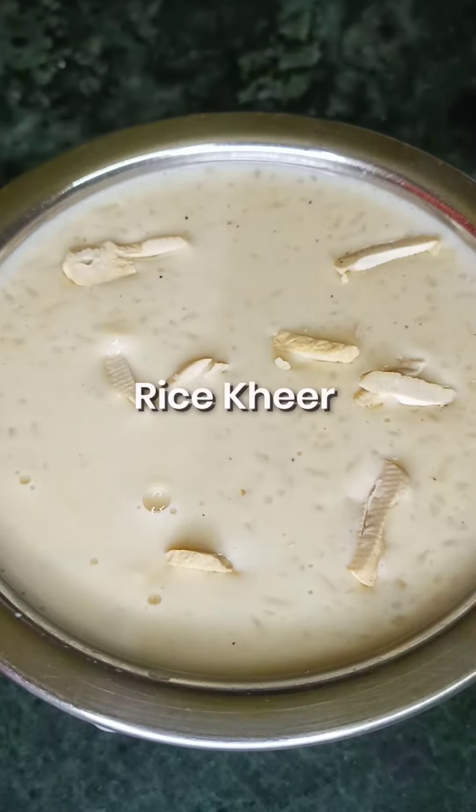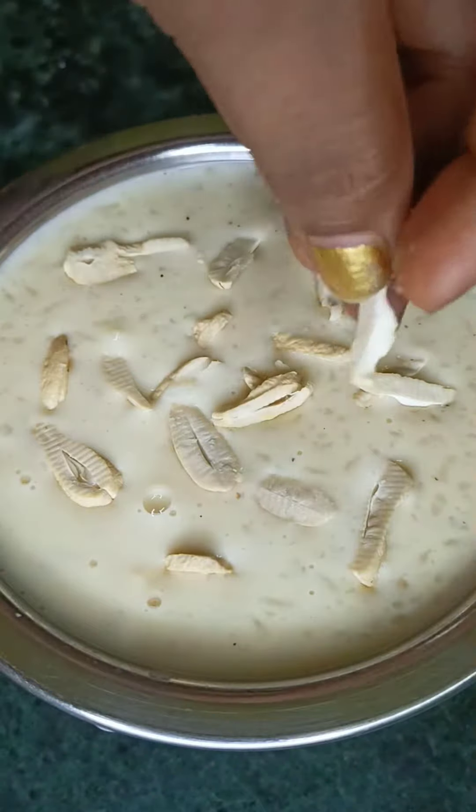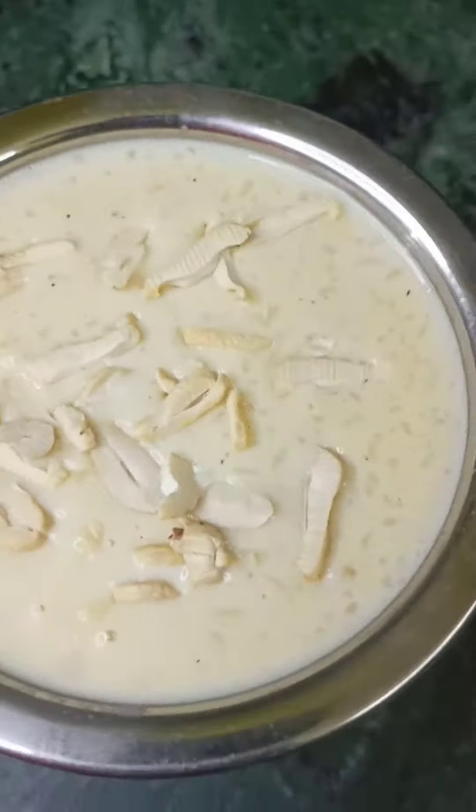Let's make a creamy and tasty rice. It will be very nice to eat. It is very easy to make.